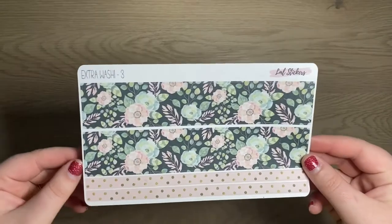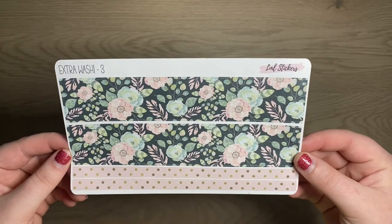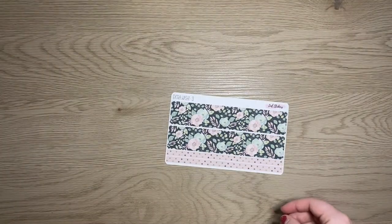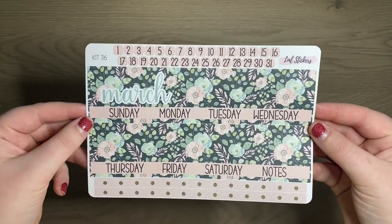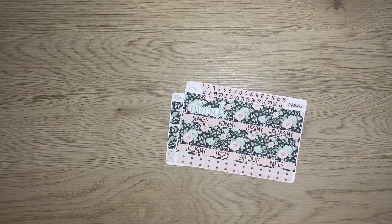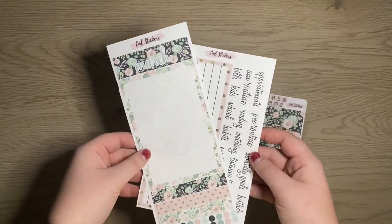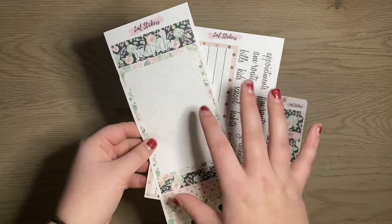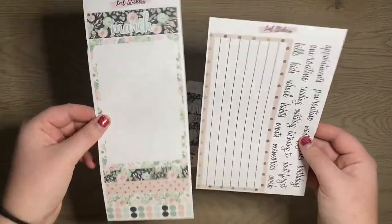We have one more kit to release and it's probably my favorite — this is kit 36, your extra washy three. I just love this so much. I love the contrast. And here's your monthly view and your dashboard pages. The 7x9 size comes in two sheets; the A5 should come all on one sheet, and the 8.5x11 also comes in two sheets.